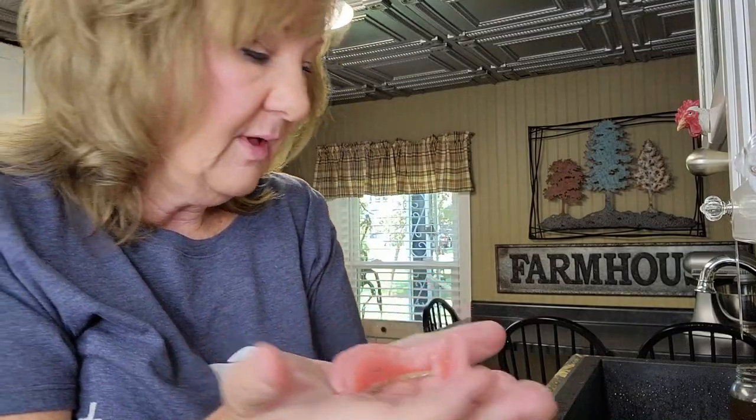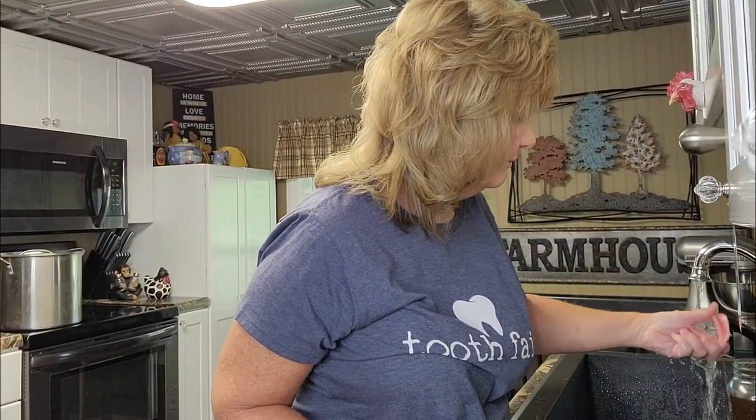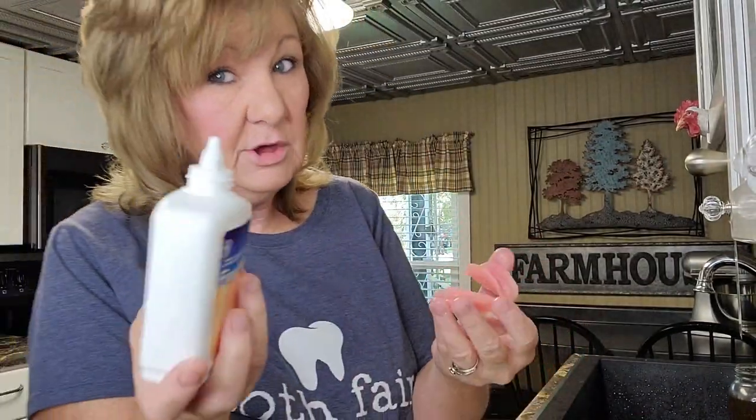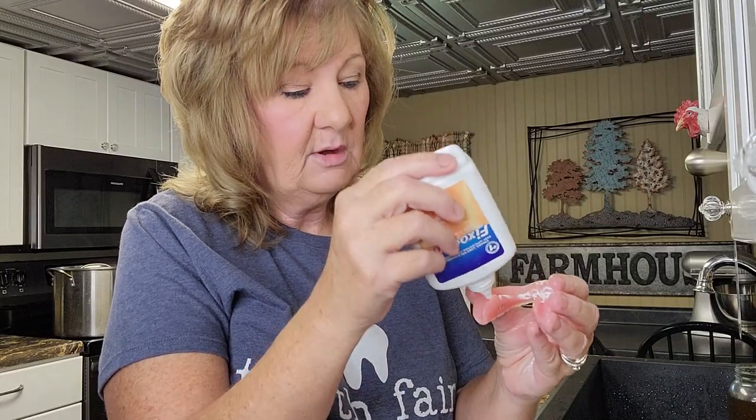Let me show you how I put my bottom teeth in so they don't fall out. I promise you I have worn them all day, gone to the Olive Garden to eat dinner, and they stayed in my mouth — I'm so happy about that. I'm going to wet my lower denture a little bit. I have this Fixadent powder. I use this first and just sprinkle some in there.